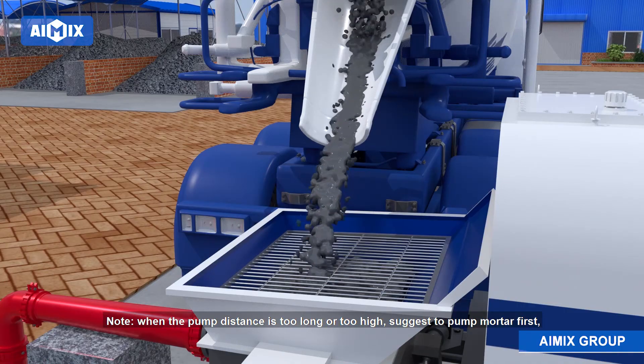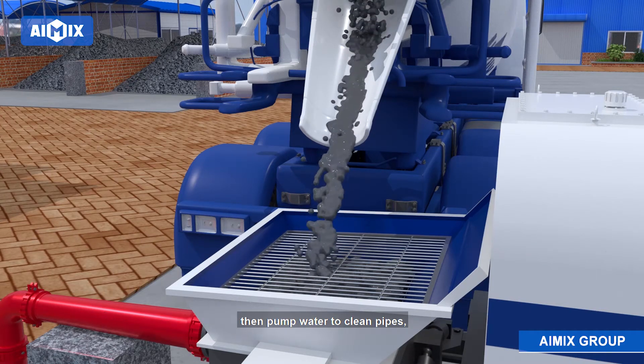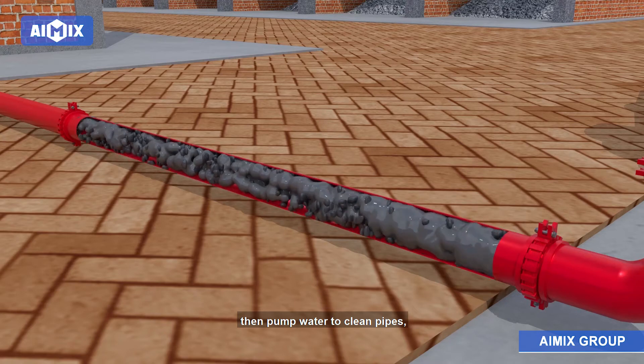Note: when the pump distance is too long or too high, it is suggested to pump mortar first, then pump water to clean the pipes, to prevent blockage due to aggregate segregation when washing.